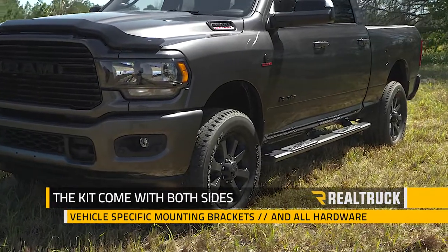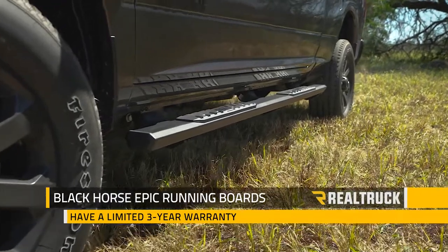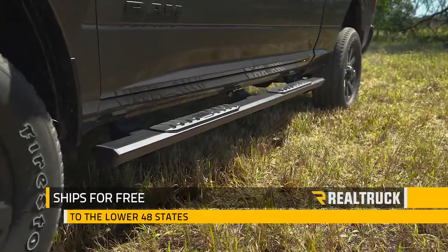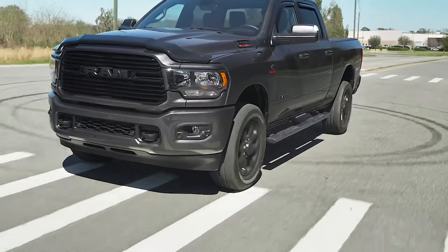The kit comes with both sides, vehicle-specific mounting brackets, and all the hardware needed for installation. Blackhorse Epic Running Boards have a limited 3-year warranty and we ship them for free to the lower 48 states. If you have any questions, call the experts or visit us online.